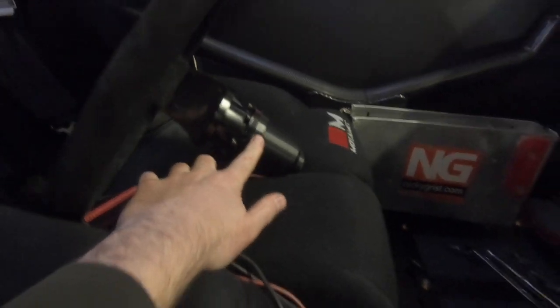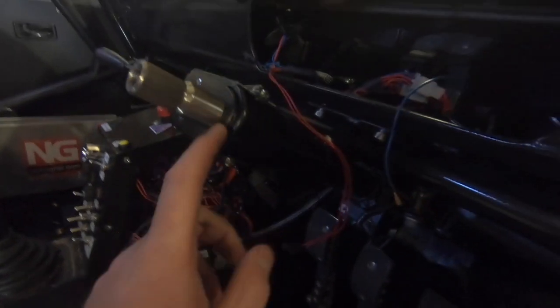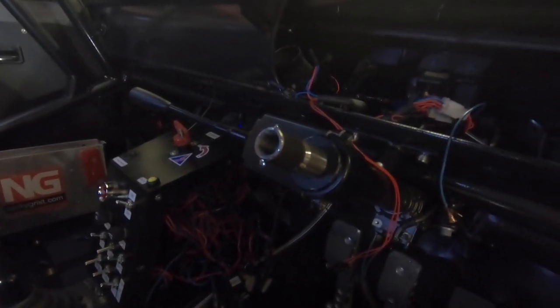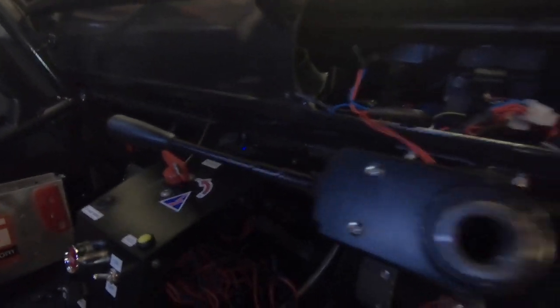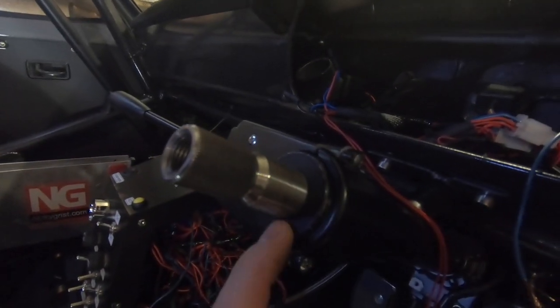Starting at the top: you can get steering wheel bosses cheap enough for the Corsa C spline, as it is different to the B. This is a universal indicator stalk — the column is 43mm in diameter so I've just got a universal indicator stalk there. I've got another video on the wiring for indicators which is already on my YouTube channel.